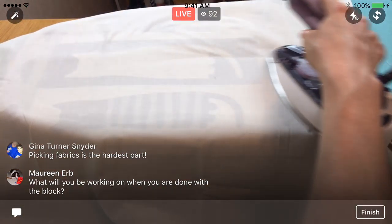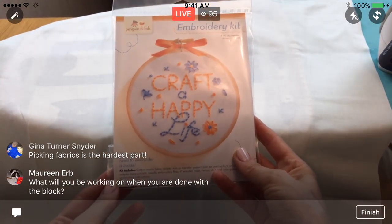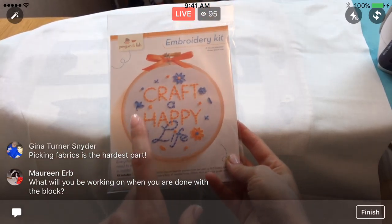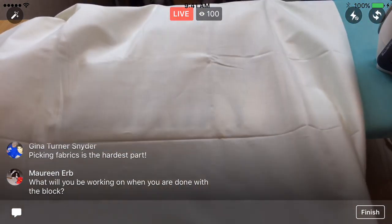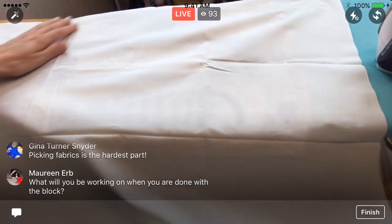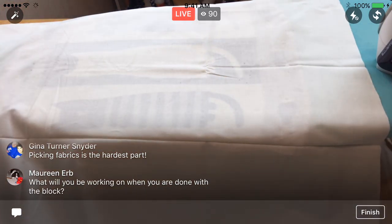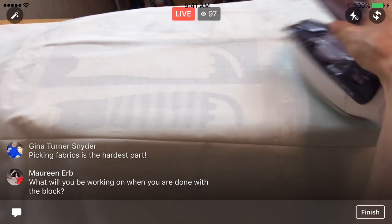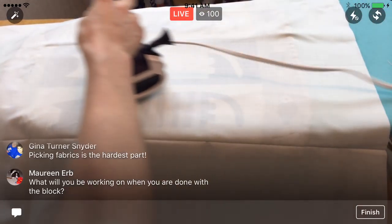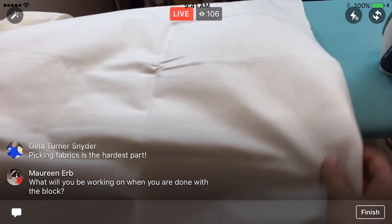We get blocks once a month, so in theory this won't take all month. When we are done with this block, we'll be doing one of my embroidery kits — the Craft of Happy Life embroidery kit. I just finished the sale for this. If you ordered one, they all went out today, so you should receive them sometime this week. We will start that project right when we get done with block one. If you didn't get in the sale, it is still available on penguinandfish.com.